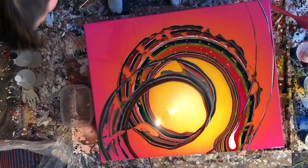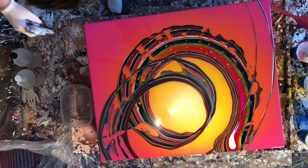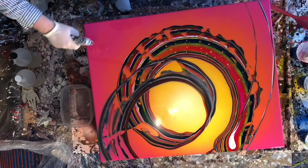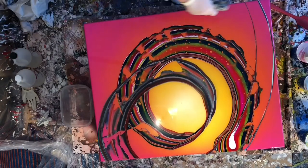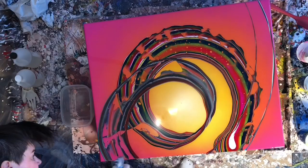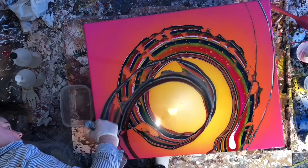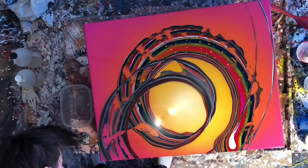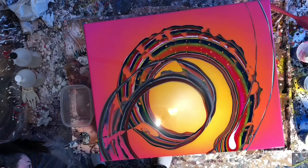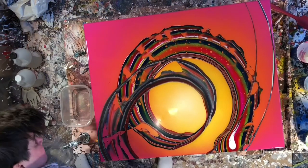At first I was moving the heat gun really quickly because I was afraid it was going to burn the resin. However, I slowed down the speed at which I was passing it over the air bubbles because it was just more effective and ensured I didn't miss any spots. I also ended up turning on a couple of lights to look at different angles and see if there were any lumps, weird things, or cat hairs — which there were plenty of.